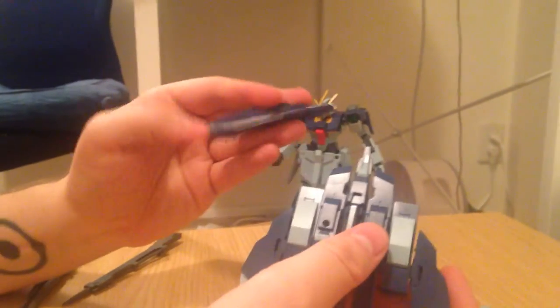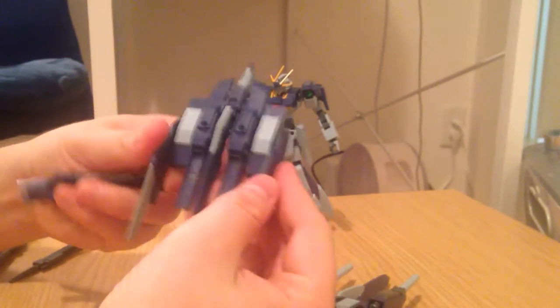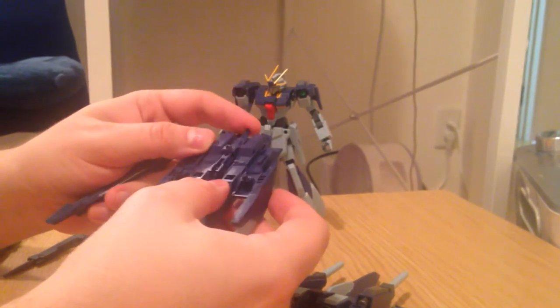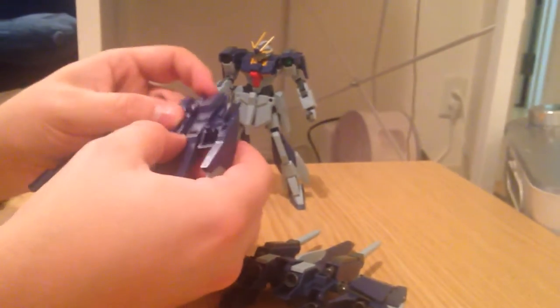Just to remind you: this part pops off and becomes the shield for the Lightning, and then this folds in and it becomes a backpack. It's pretty simple — this thing comes down, this thing pops out, it becomes a backpack.